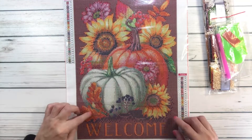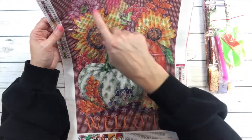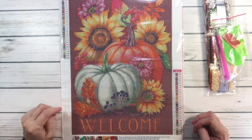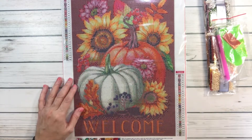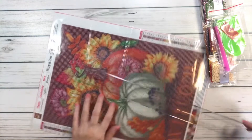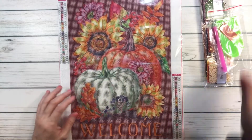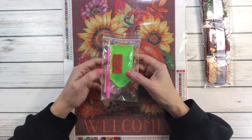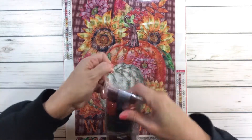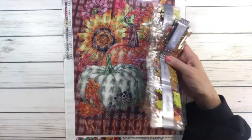They call this one 'Autumn Pumpkin Flowers.' It's 30 by 40 and it's got 28 colors. It's absolutely gorgeous — look at all the colors! It says 'welcome,' it's got leaves, pumpkins, sunflowers, all kinds of flowers, and that beautiful brick red color in the background with what looks like some berries. Measuring it, it's almost 25 by 35 centimeters. It comes with a tray, wax, resealable bags, and a pen — all the beautiful fall colors, perfect for Thanksgiving.